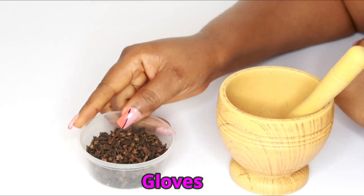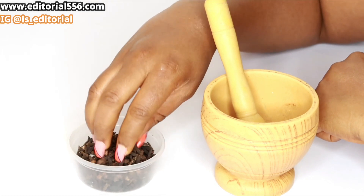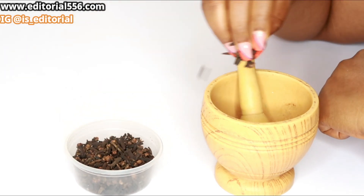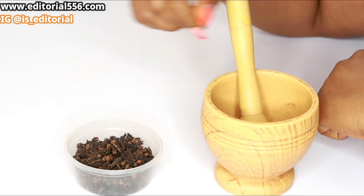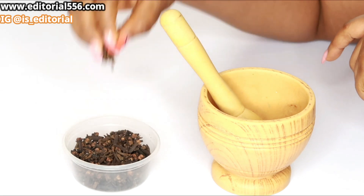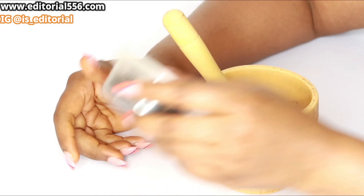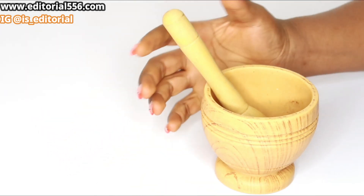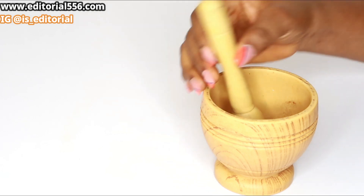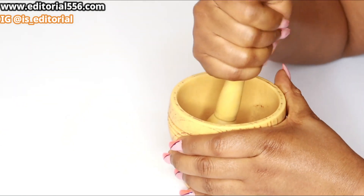What we're going to do — I'm going to get my very small mortar, and then I'm going to take just a few of my cloves into my mortar. That would be enough. Please like this video and don't forget to share it. So this is what you're going to do — you're going to pound your cloves.